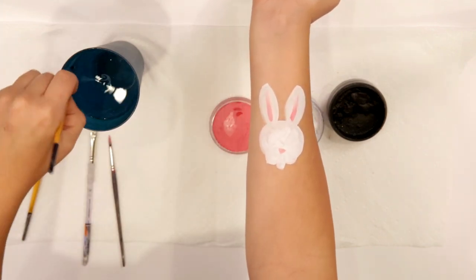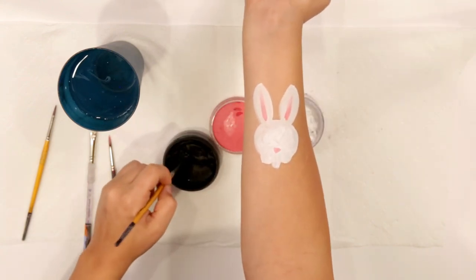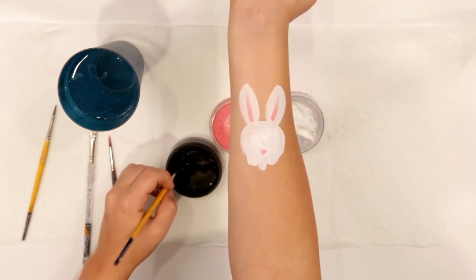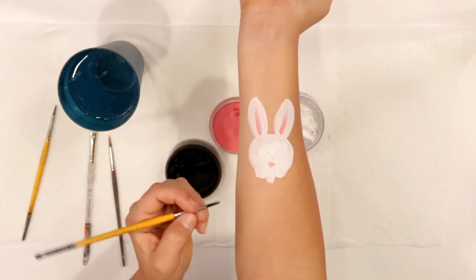This would also be a good time to add glitter if you wanted to — I'm not going to today. Now for our outline we're gonna take our liner brush; mine is a number four Lo Cornell, it's my favorite size. The number four and the number six are my real go-to's for liner brushes.